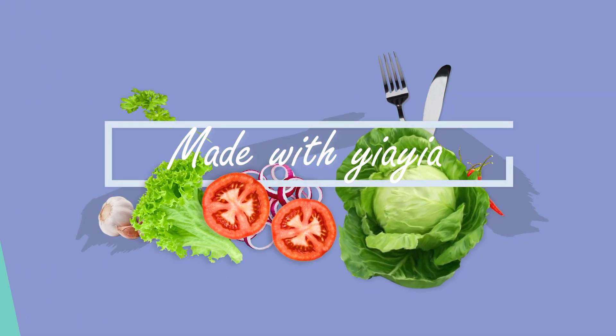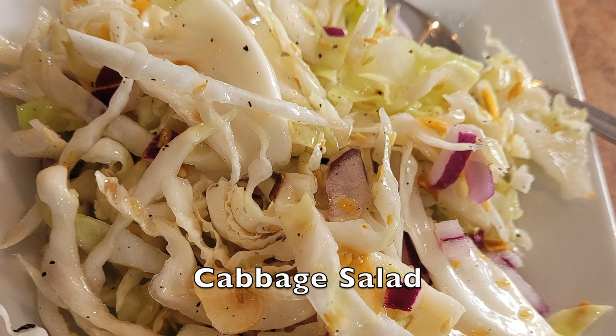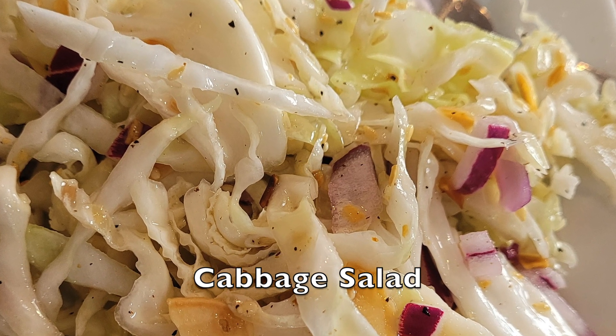I'm Elena and welcome to Made with Yaya. Today I thought I would add another refreshing salad to my mix of recipes. It's a beautiful delicious cabbage salad, but not a coleslaw type mayonnaise base — a little bit different, a nice little twist to it and it's absolutely delicious. So let me go grab all my ingredients and let's start putting this delicious salad together.